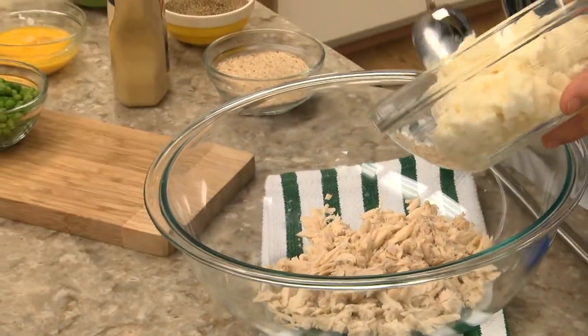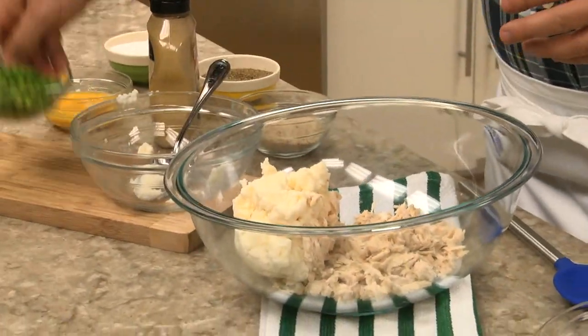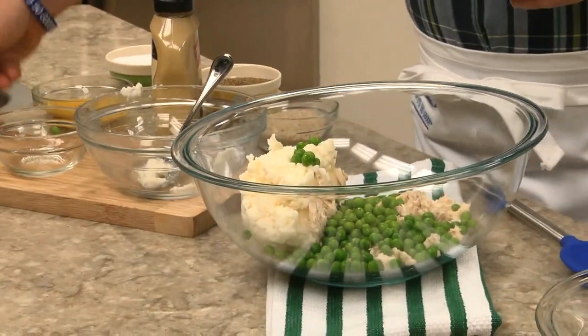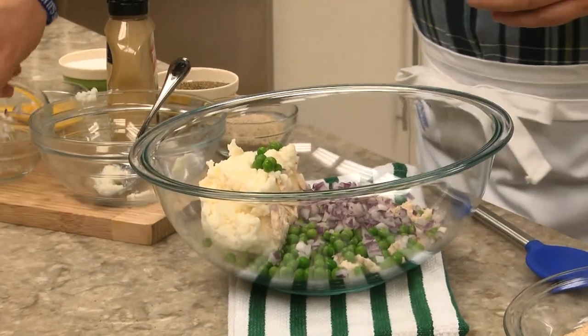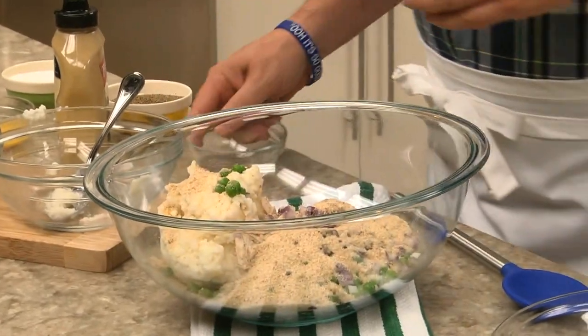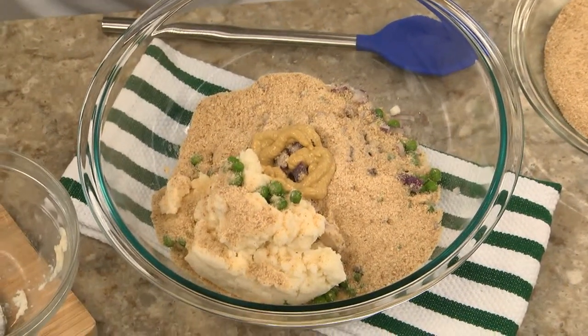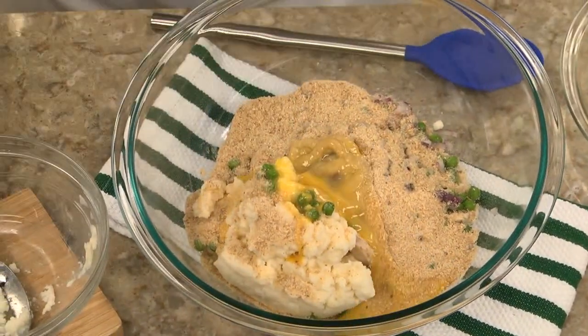All we do is drain and flake a large can of tuna and place it in a bowl, along with a good amount of mashed potatoes, some frozen peas that we've thawed, some finely chopped red onion, a bit of breadcrumbs, a touch of spicy mustard, a beaten egg, and a little salt and pepper.